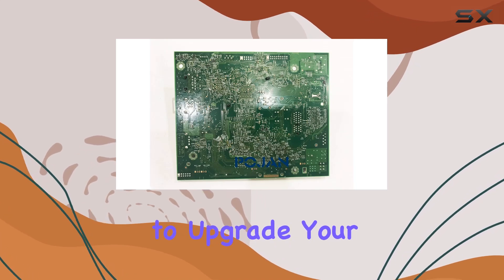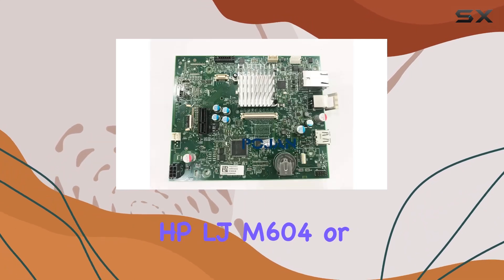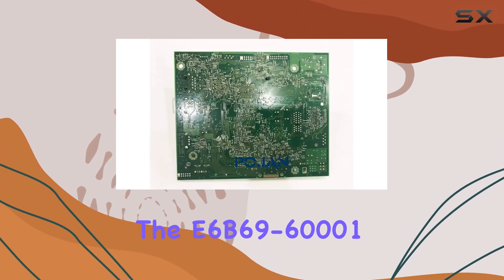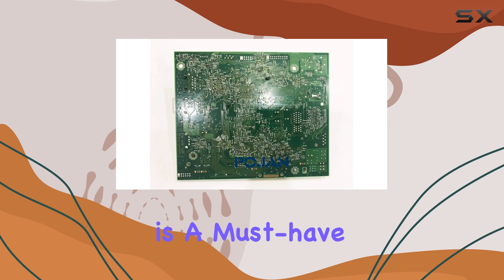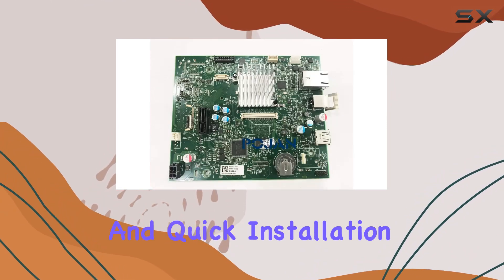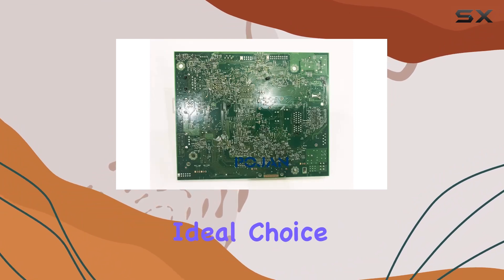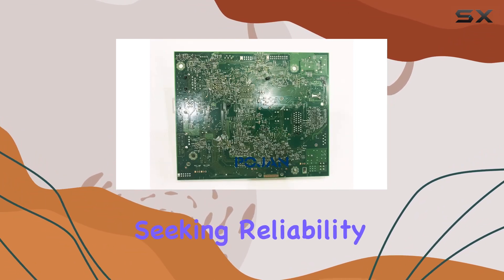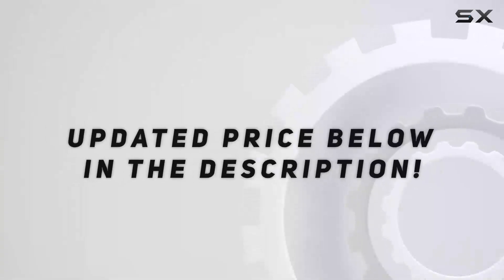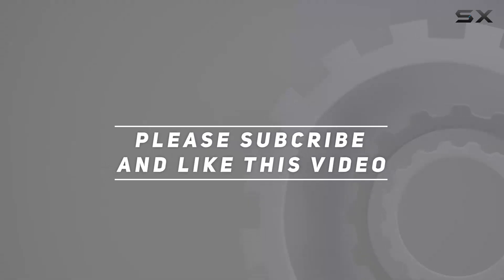To sum it up, if you're looking to upgrade your HP LJ M604 or M605 printer, the E6B69-6001 formatter board is a must-have. Its compact size, enhanced performance capabilities, and quick installation make it the ideal choice for professionals seeking reliability and efficiency in their printing solutions. Check out the video description for updated pricing, and thank you for watching.